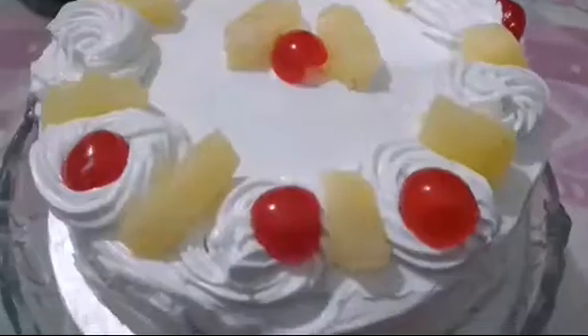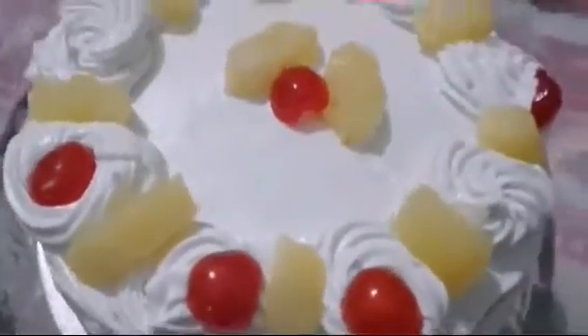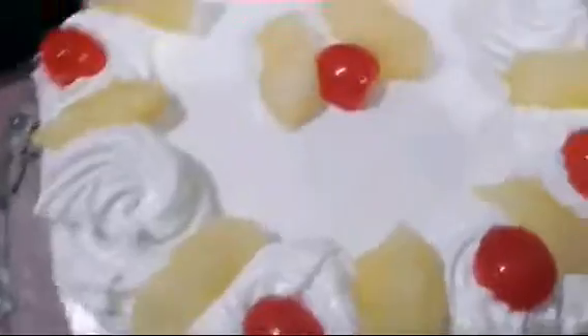Now we will cover the cake with whipped cream and decorate it. Friends, pineapple cake without oven is ready! If you liked the video, please like and don't forget to subscribe to my channel. We'll see you next time. Bye!